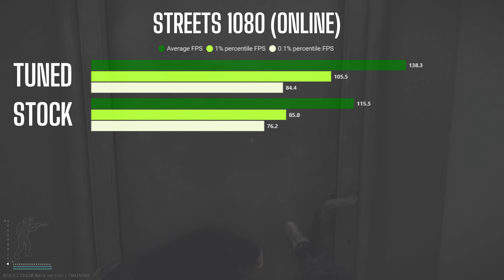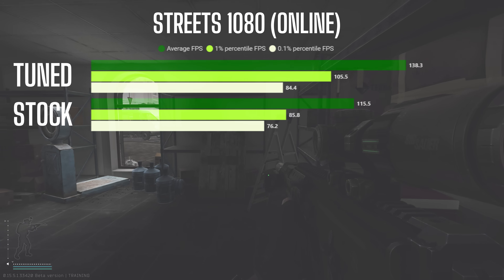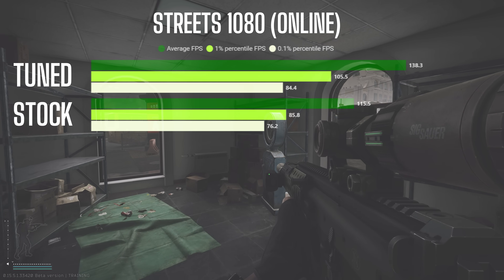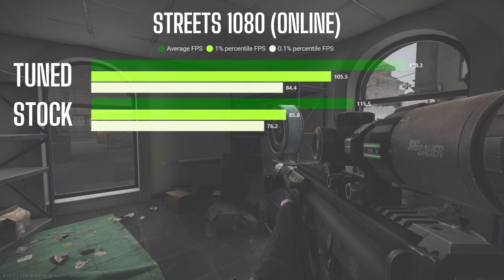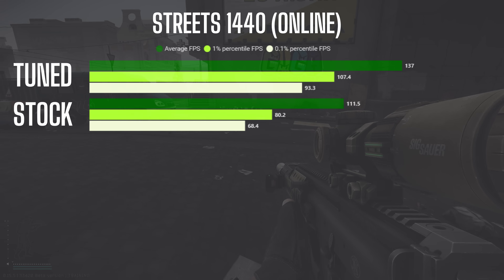Taking the tests online on Streets, 1080p showed a 19.7% increase in average FPS, with the 1% lows seeing the biggest improvement at 23.4%, and the 0.1% low improved by 10.7% on the tuned setup.